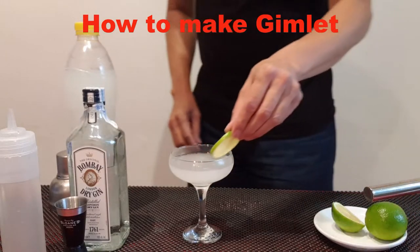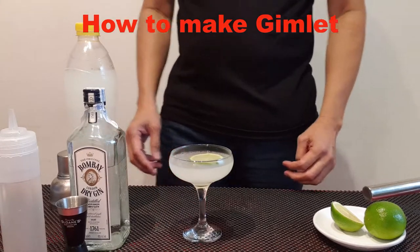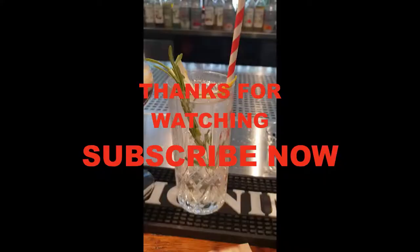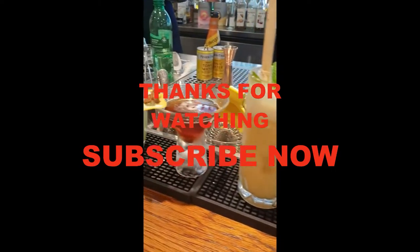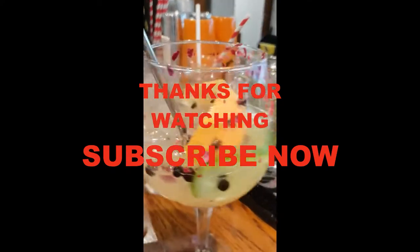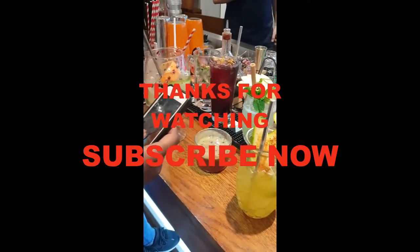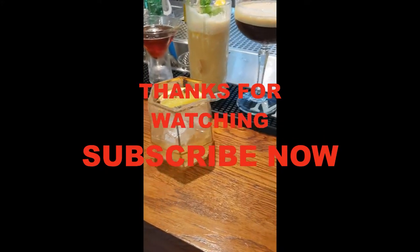The garnish is your gimlet — enjoy your gimlet. Thank you, we'll see you next time.